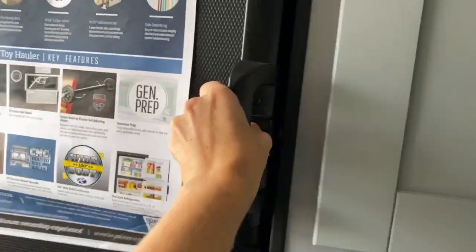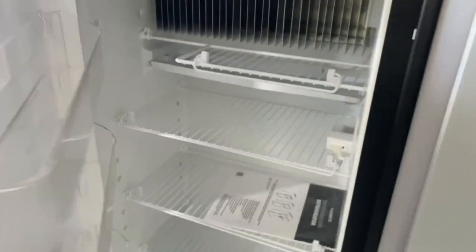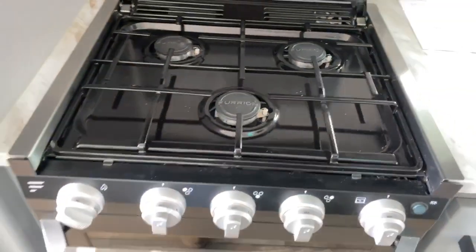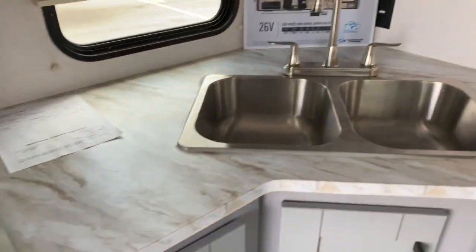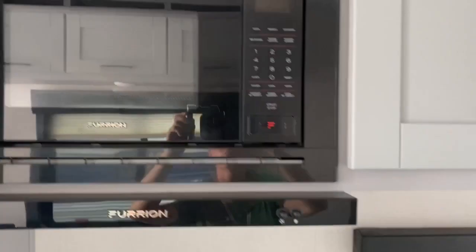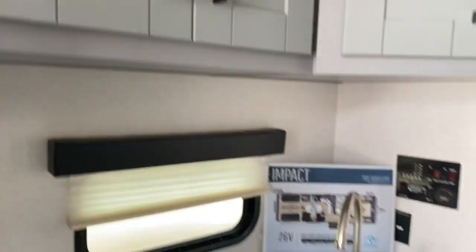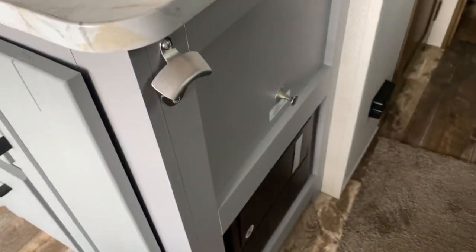In the kitchen area you've got your refrigerator and freezer, a three-burner Furion stove top and oven, double basin sink, Furion microwave, a good-sized TV, radio, tons of cabinetry and drawers, and they even put a bottle opener right inside the door.